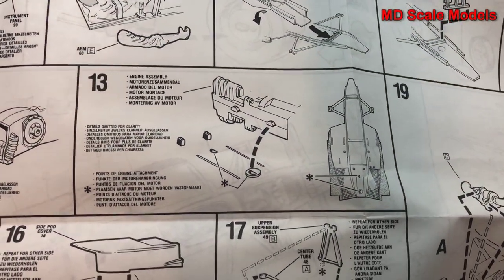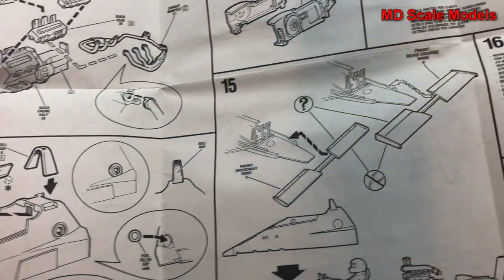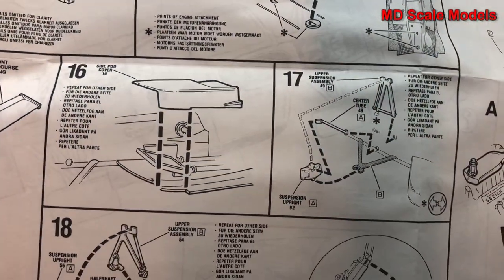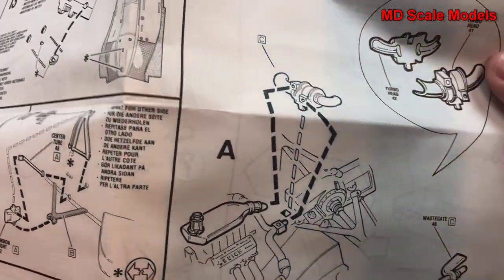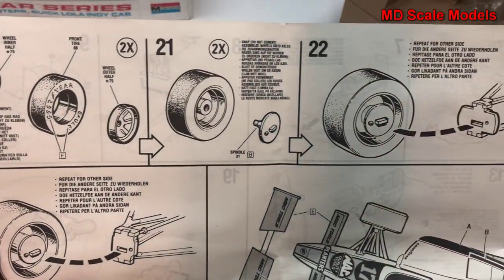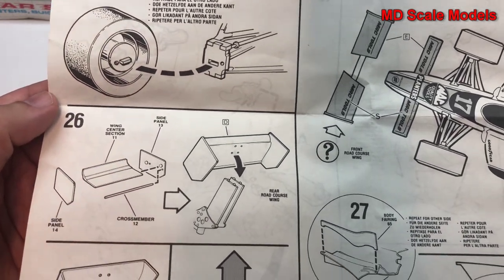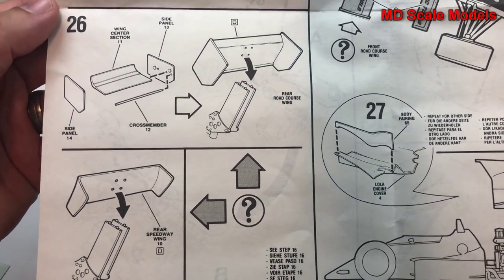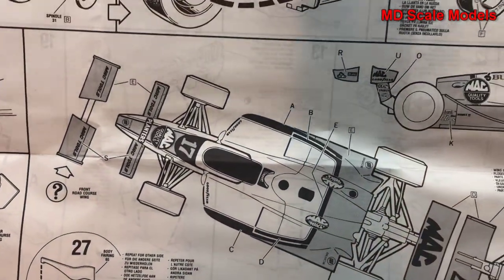Next we put the engine on and build up the body with our glass, mirrors, and so on. The front wing goes on, and it looks like we might have some different options there. Body parts are mounted, chassis parts, and suspension. Then we mount the remaining engine parts, flip it over, and put our wheels on to the wheel mounts. Next we put on our wing — looks like we have two different options there. Then the rear engine cover goes on. Here's our painting and decal guide.